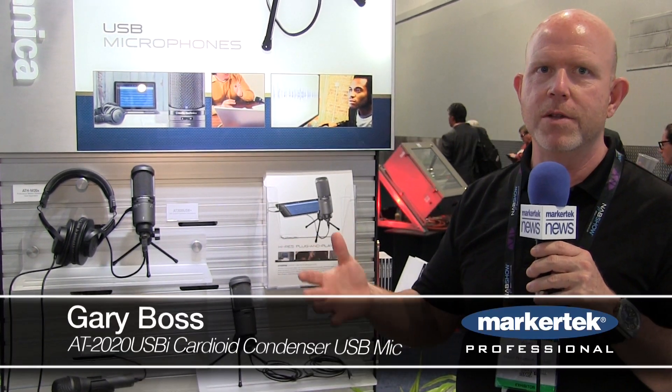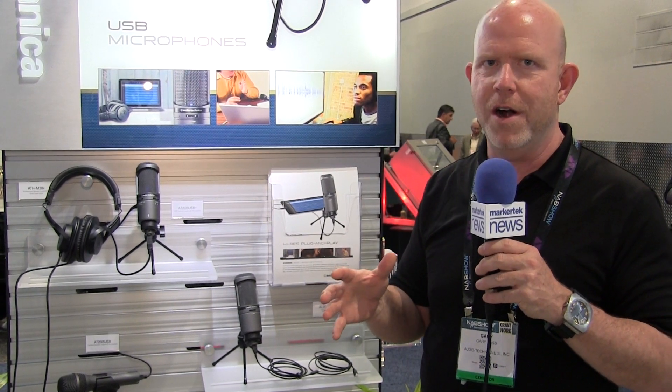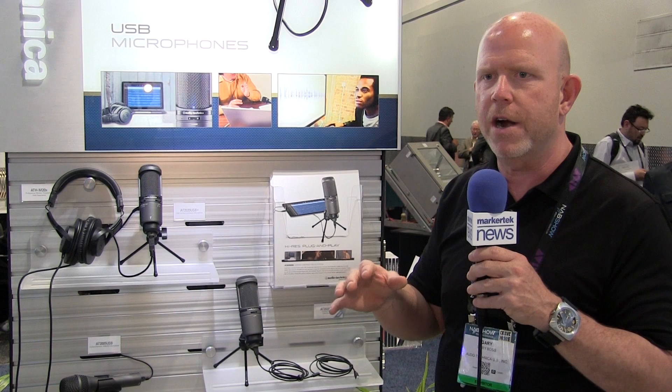Hey, it's Gary Boss again with Audio-Technica here at the 2015 NAB Show with Markertech. We are introducing another new microphone. This is very exciting for me because I've kind of been there for the whole evolution of our USB or digital output microphones. So what we have here is the AT2020 USB-I. Before I get there, I'm going to talk to you a little bit about our USB heritage.